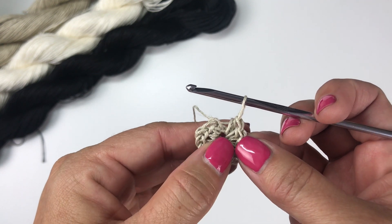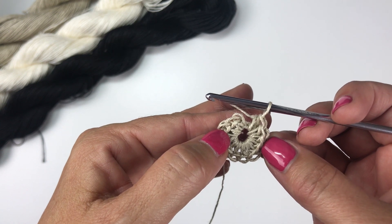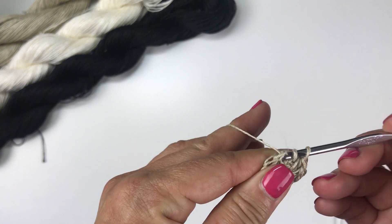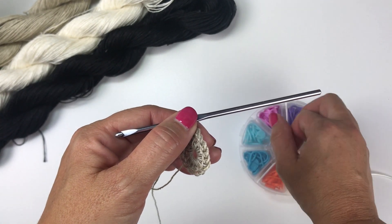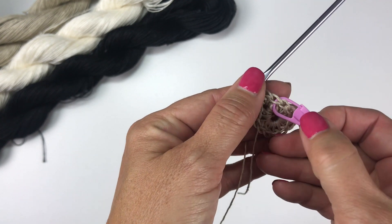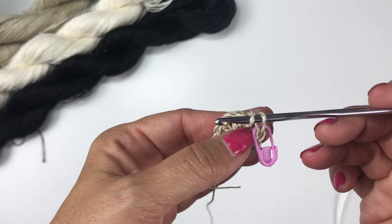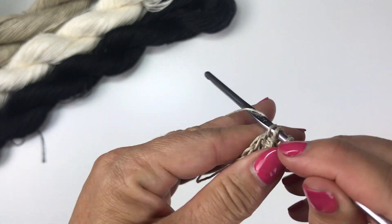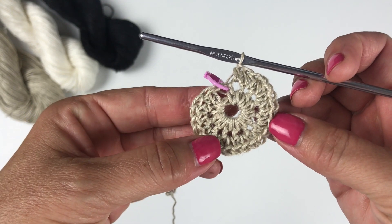At this point you may optionally want to add a stitch marker in case you have trouble counting the beginning and end of your rounds. Round two is going to be two half double crochets in each stitch around. Start with the first stitch and work two half double crochets into that same stitch. Place the stitch marker in the first of those two stitches so you remember where your round begins. We had 12 stitches at the end of round one, so you should have 24 stitches at the end of round two.